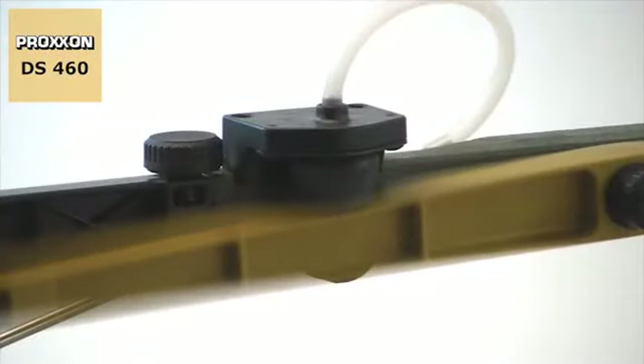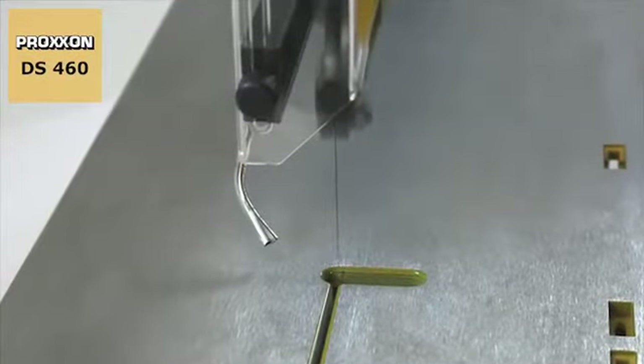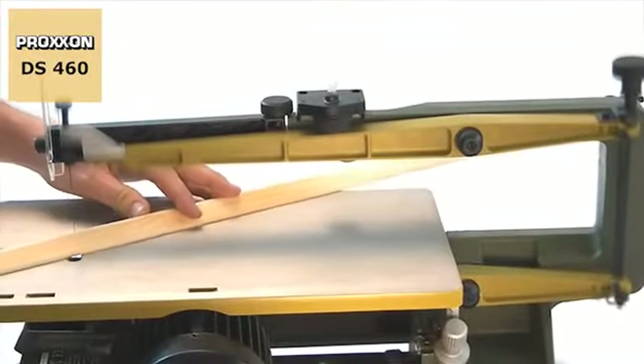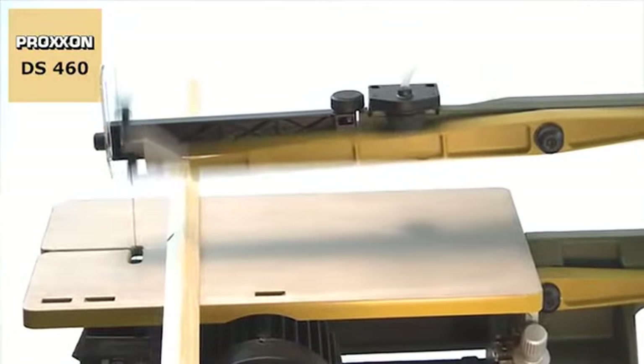This ensures low moving masses during operation of the machine and is also responsible for the imperturbably smooth running. Precise bearings for the moving parts make for absolutely play-free and highly accurate guidance of the saw blades.